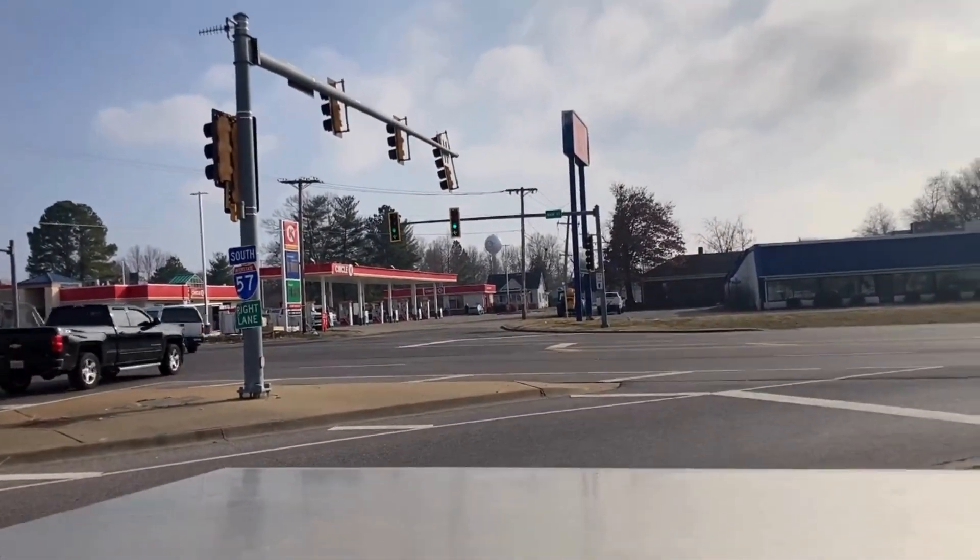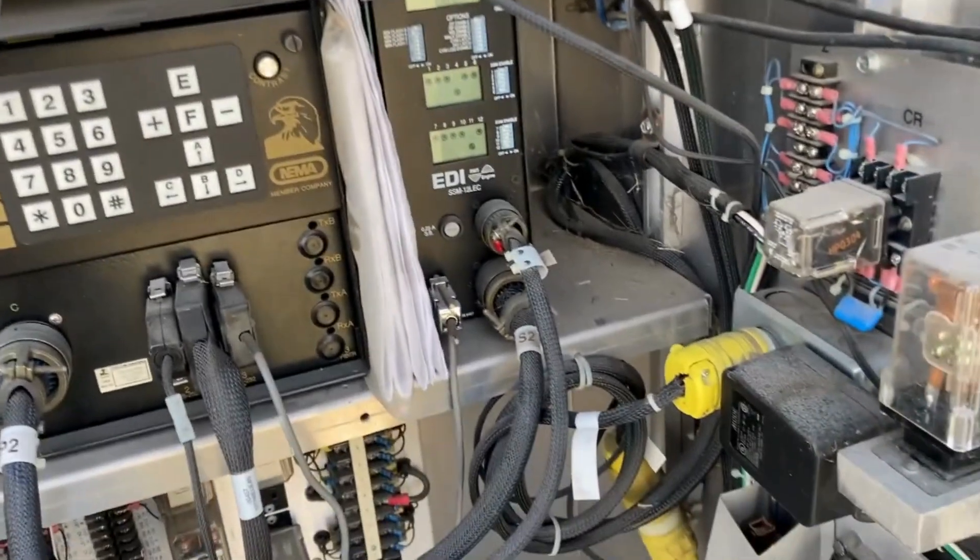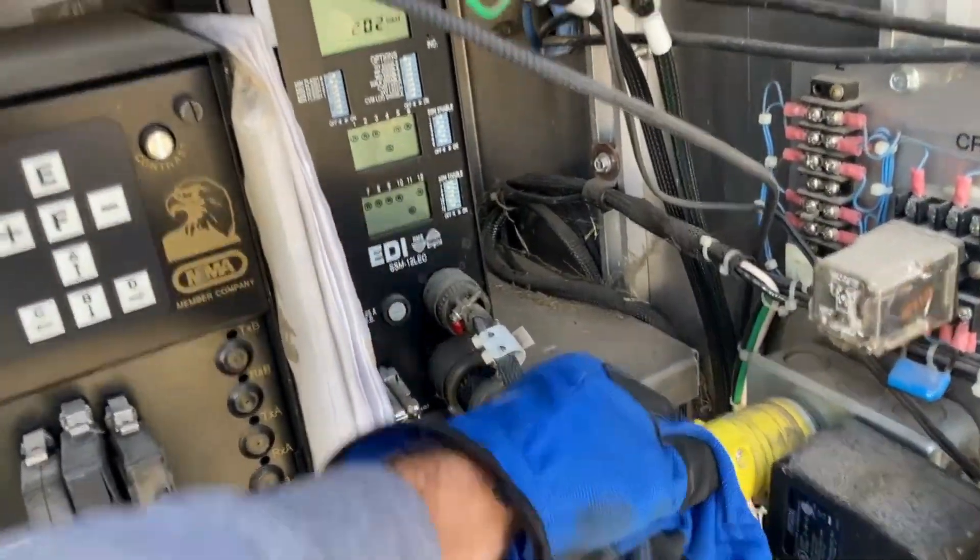We're going to test our handiwork here. Let's go ahead and pull the power and see if it keeps running.